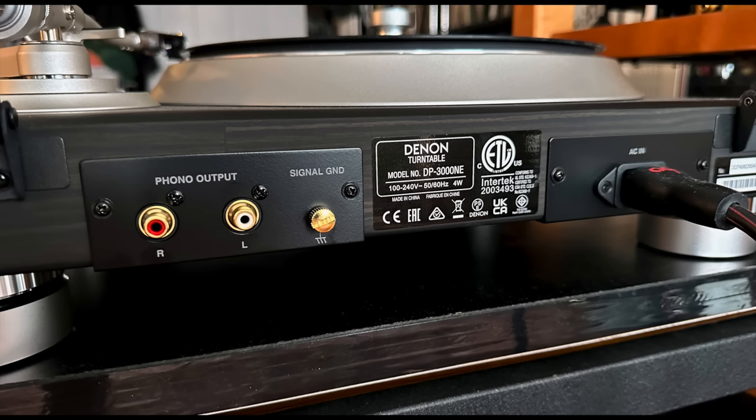The turntable weighs a rather substantial 40.7 pounds. Round back, pretty simple — there's an IEC outlet for power and a pair of high-quality RCA jacks.